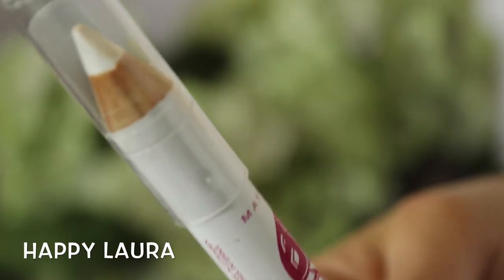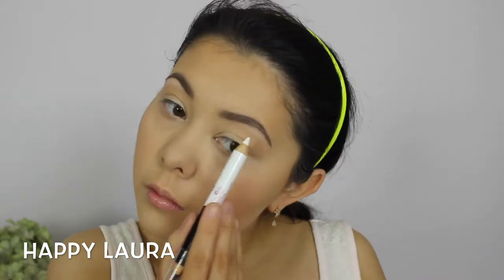Taking this Big Eyes jewel-ended eyeliner pencil, I'm going to be using the white side and running that underneath my brow bone, and then taking the black side and just running that along my lower lash line.